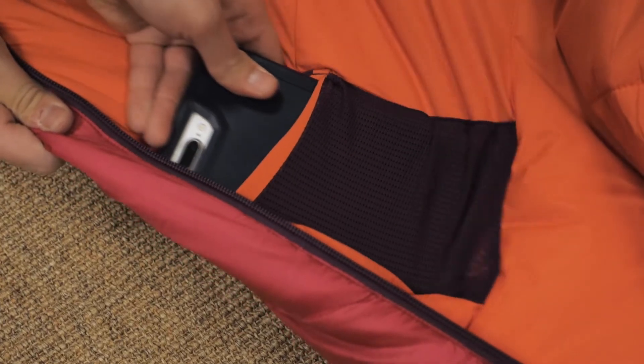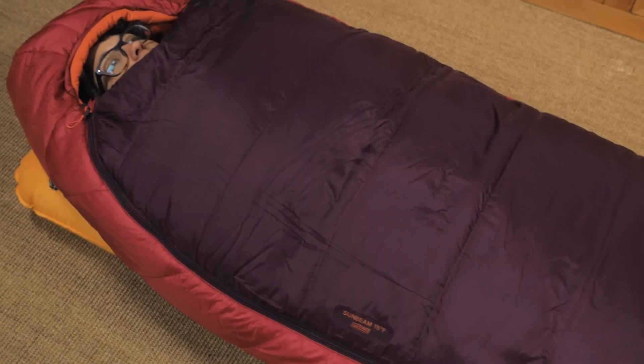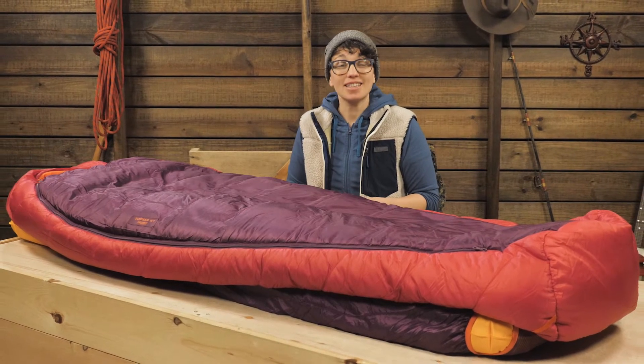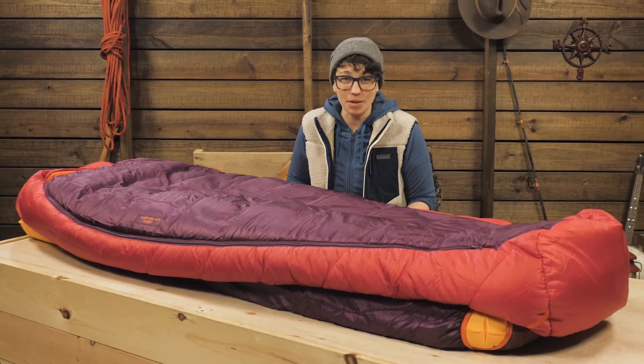This bag is cozy and roomy for road trips and perfect for car camping. It's the Big Agnes Women's Sunbeam 15 degree sleeping bag. For the full specs and latest price, click the link in the description. Subscribe to stay tuned, and follow us for the latest in outdoor gear, great deals, and trail knowledge. We are the gear specialists at Backcountry Edge — awesome gear, amazing service. See you on the trail.